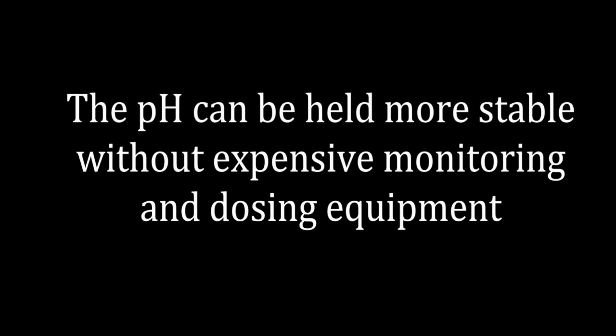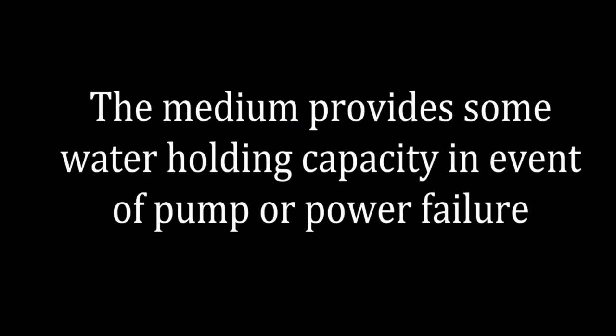Also, with a run to waste system the pH is much more stable and easier to control than in a recirculating system. The main advantage of using coco coir is that it has a high water holding capacity, so if you have a pump or power failure you don't lose your plants after a few hours without water. Another advantage of coco coir is it's easily disposed of in the garden after use.